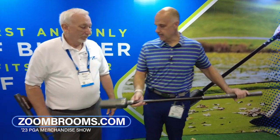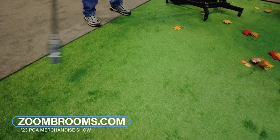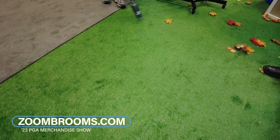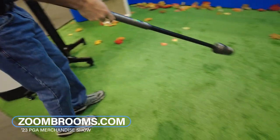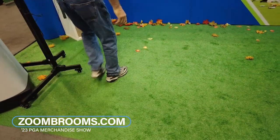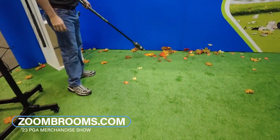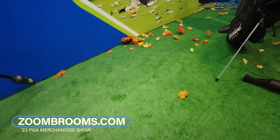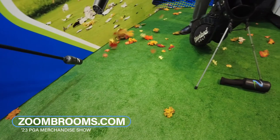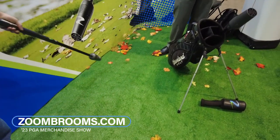So roughly speaking, how long will a charge last? On the low speed, it runs for about 30 minutes. High speed about 20, but the low speed is plenty enough for most tasks. And if you're blowing off your green, you'll only need it for about two or three seconds to clear off the path, so it'll last a couple rounds.